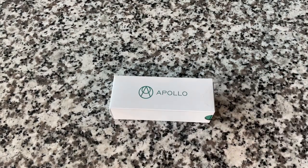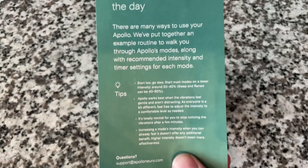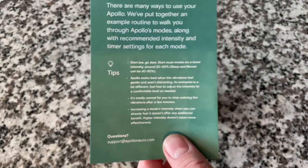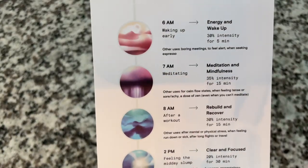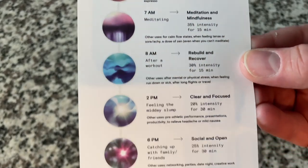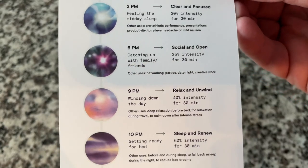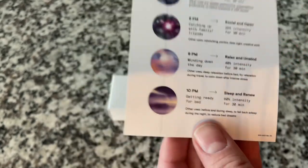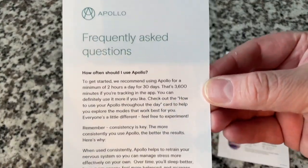You guys know what a sucker I am for good packaging, and this one definitely lived up to that mark. It's very well designed — I love the colors and the graphics. This shows the different modes, and we'll look at that a little closer later. Basically you dial up what mode you need or want, and this literally helps train your brain, which I think is really cool.